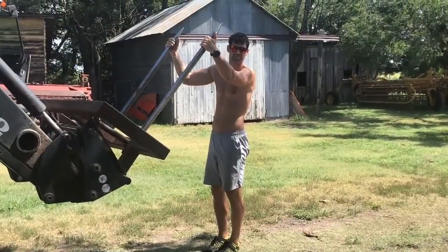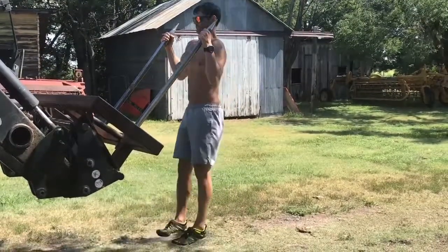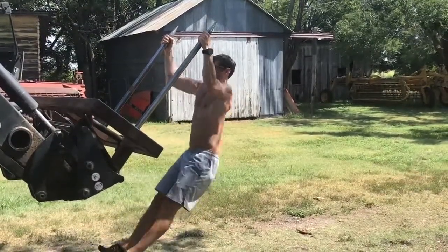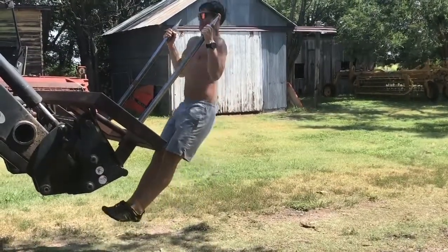We're on a bale fork here — just gonna do some body rows. Try not to touch the dog.